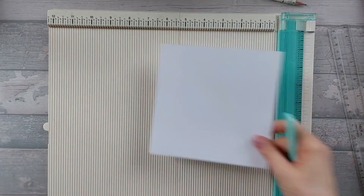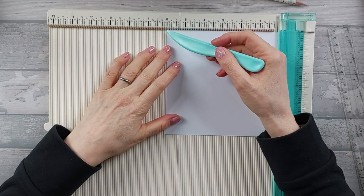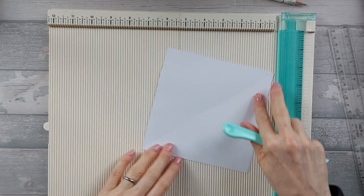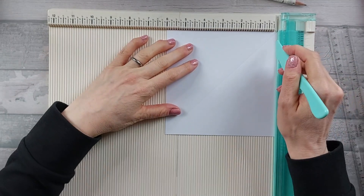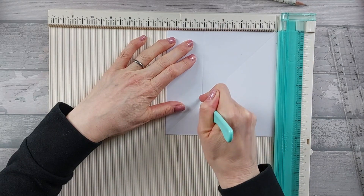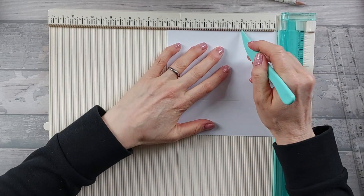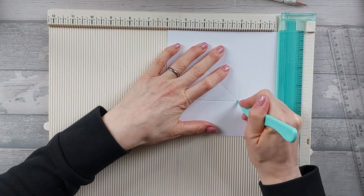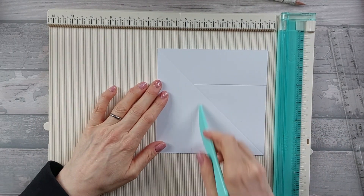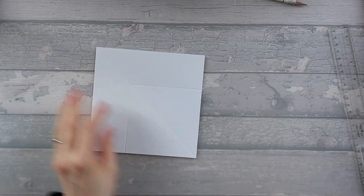We're going to do the same on the other piece. On this piece, the diagonal line goes from the top left to the bottom right. We're going to turn it anticlockwise and then score at four inches along and across — that should measure four inches. Turn it around again and score at two inches, bringing it around like that. Again, you've got that four inch square, this time in the bottom right-hand corner. That's all the scoring we need to do — we've got both our pieces of card.